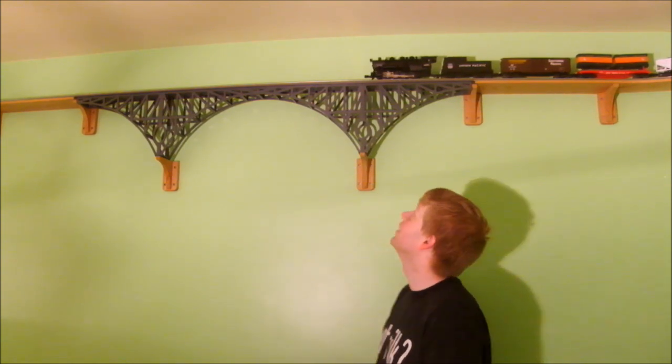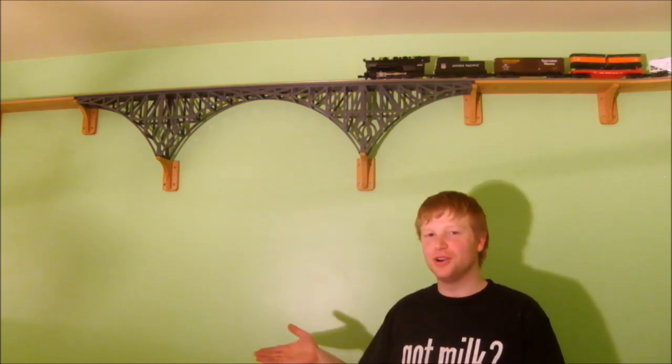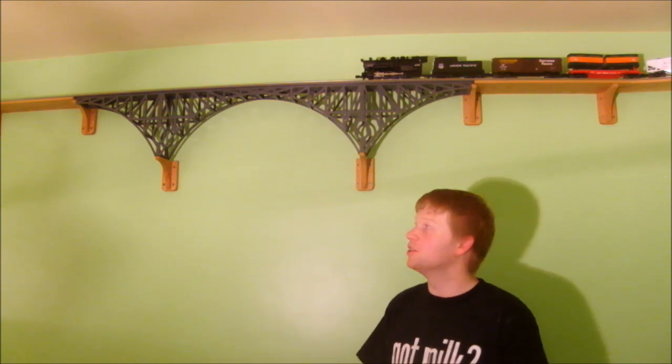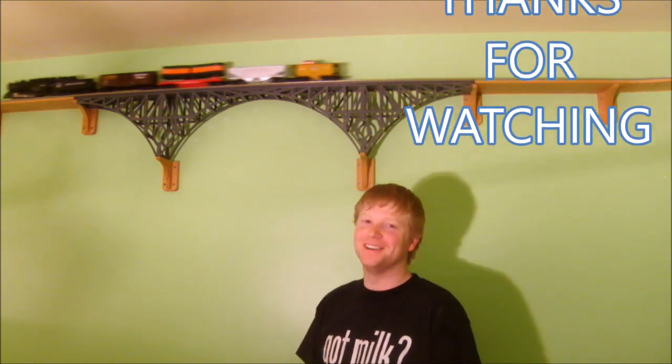Wow. That turned out so much better than I thought. It was a little more work, but the reward in the end is spectacular. I hope you enjoyed this build and you learned something along the way. Until next time — I'll be watching the train.